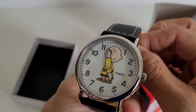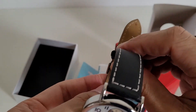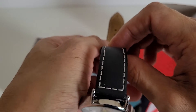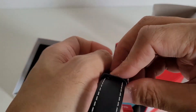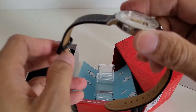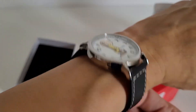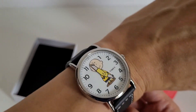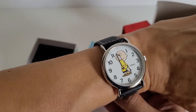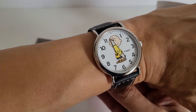Let me just put it on my wrist to give you an indication of what it looks like on an adult wrist. My wrist is not very huge, but I think it is an interesting piece, and it certainly cheers me up whenever I look at it.